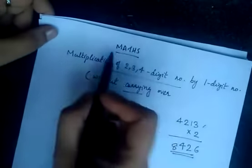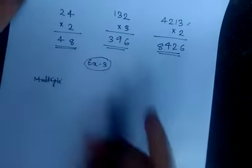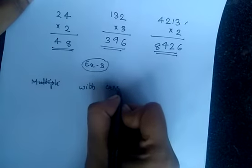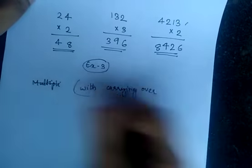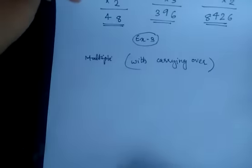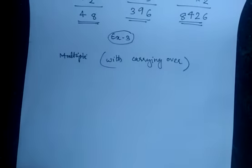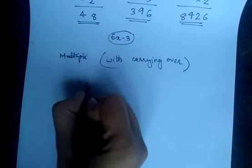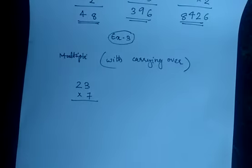We are again going to look at multiplication of 2, 3, and 4 digit numbers by one digit number. I hope all of you have re-learned about the multiplication table. So we are going to do 23 into 7. We are using bigger numbers, which means there will definitely be carrying over.